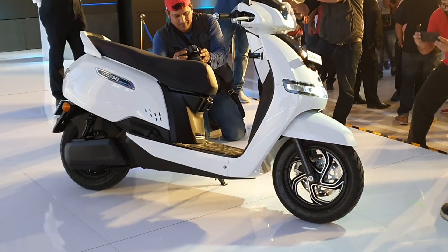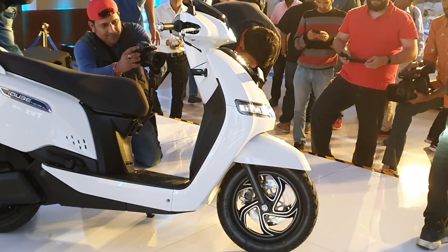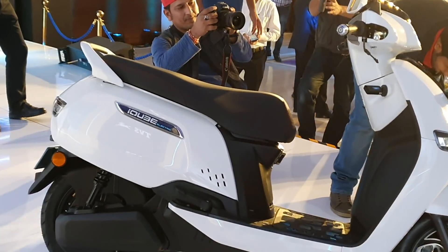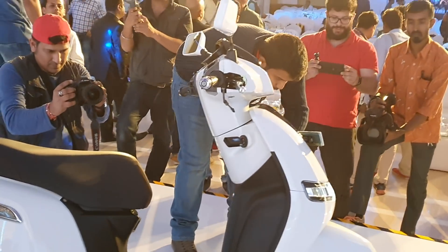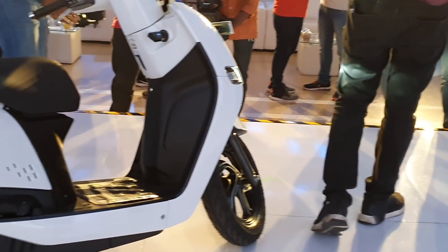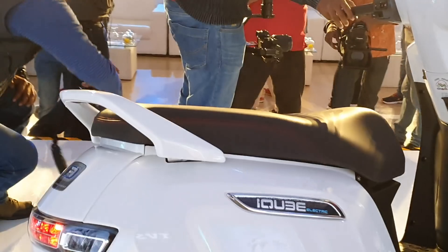It comes powered by a 4.4 kilowatt electric motor, which is powered by a 4.5 kilowatt hour lithium-ion battery. Range is 75 kilometers and the top speed is 78 kilometers per hour. It does 0 to 40 kilometers per hour in just 4.2 seconds. TVS bikes and scooters are always fast and obsessed with speed.